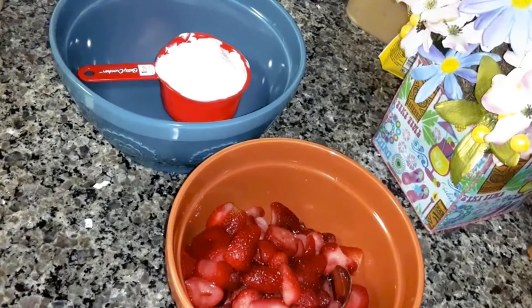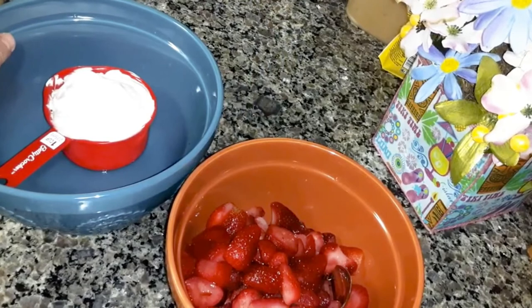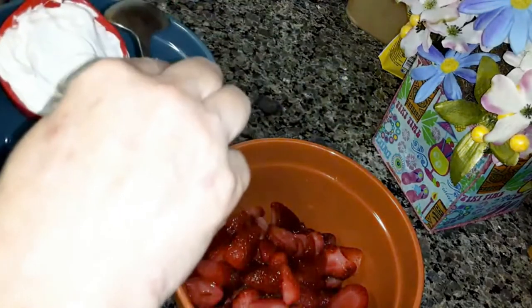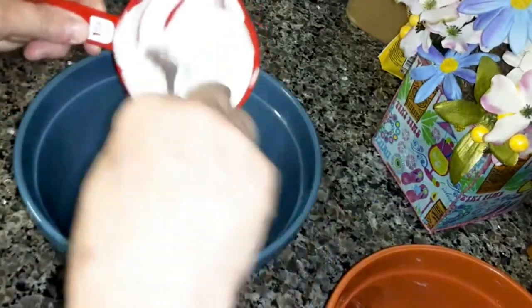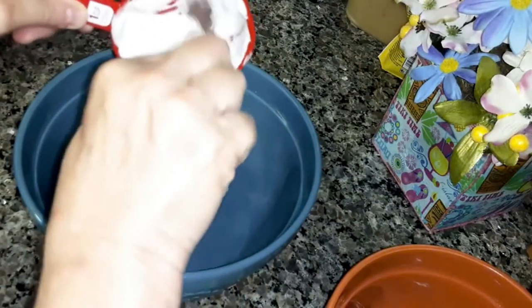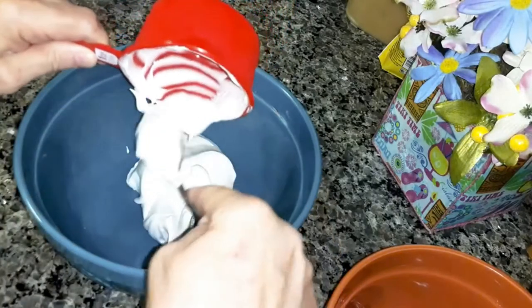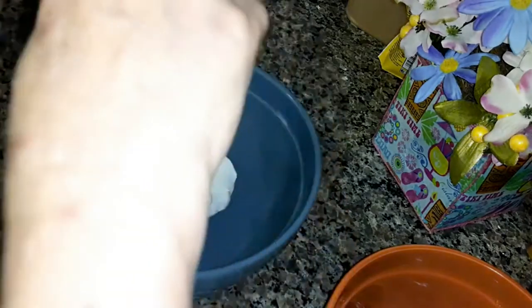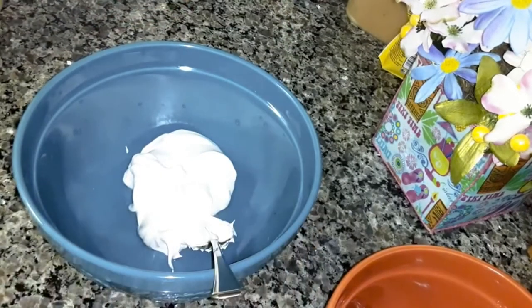The recipe calls for half a cup of heavy whipping cream. What I'm going to do instead is use a cup of frozen whipped topping, because when you use heavy whipping cream it doubles in size. If you want to use heavy whipping cream and make your own, go ahead — but this is just easier and quicker, and it's just as good to me.